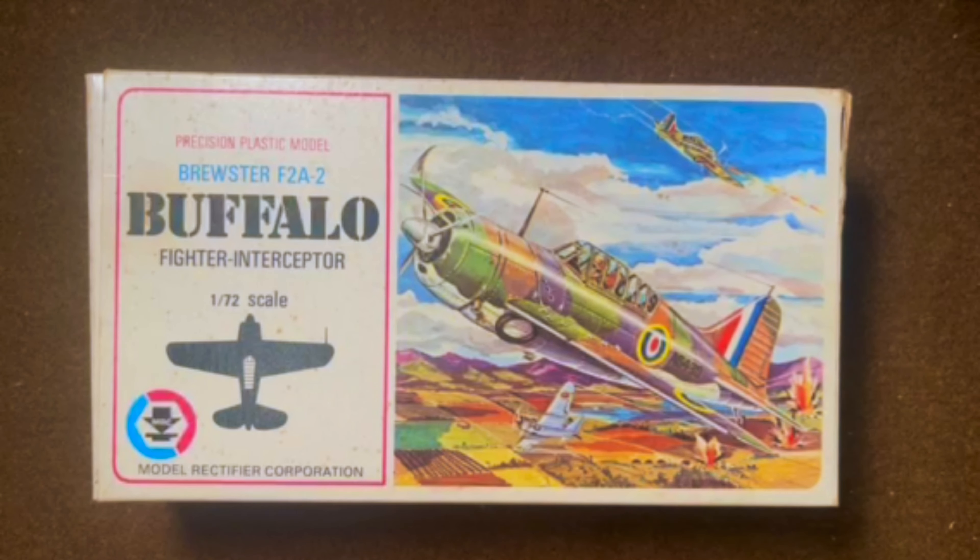Howdy and welcome back to Celebrating Vintage Model Kits. We're continuing midway week with the Brewster Buffalo. This particular kit was put out by MRC, which was an importer of mainly Japanese model kits in the late 60s, early 70s. They also imported Tamiya — they're the ones who brought Tamiya into the United States — but this particular one was made in the early 70s.